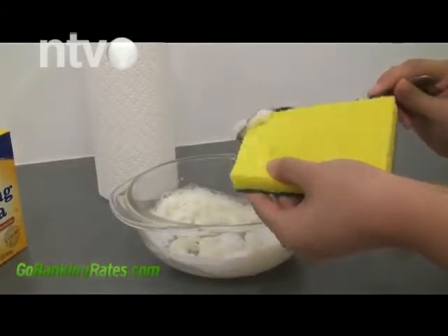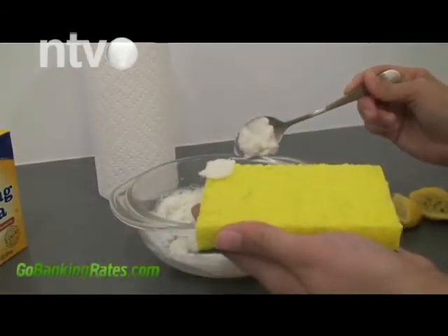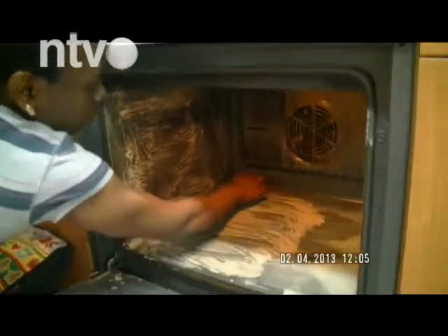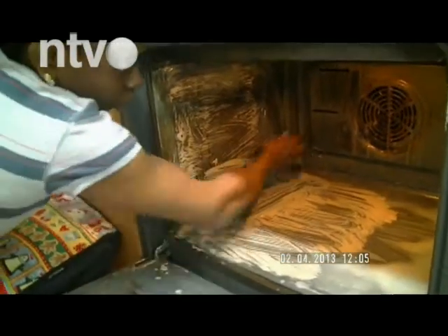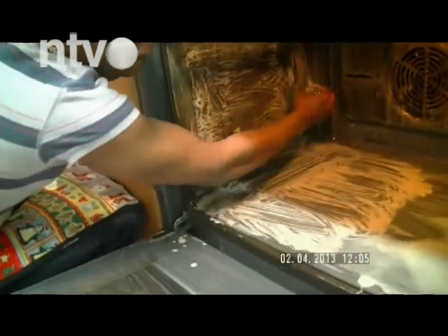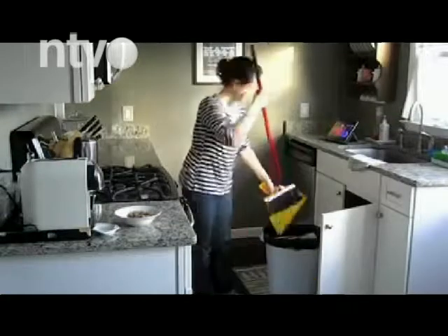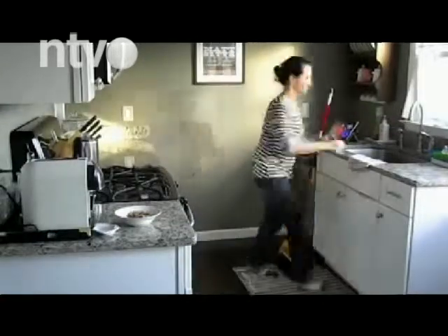Takođe saveznik vam može biti soda bikarbona. U nekoliko posuda rasporedite pola šolje sode bikarbone pa ih postavite na mesta gde se neugodni miris najviše oseća. Ostavite da deluje preko noći. Napravite i prirodni osveživač vazduha tako što ćete u bocu sa raspršivačem staviti jednake količine soka od limuna i vode. Pošpricajte ga svuda po kuhinji i neugodni miris će ubrzo nestati.